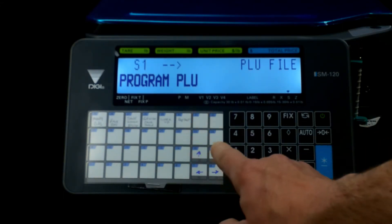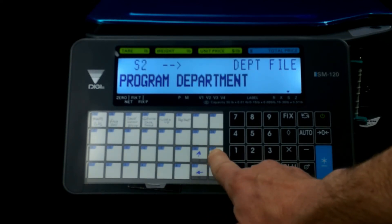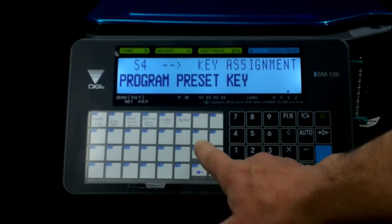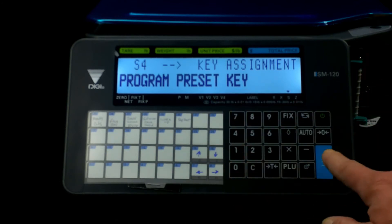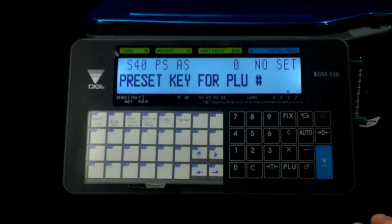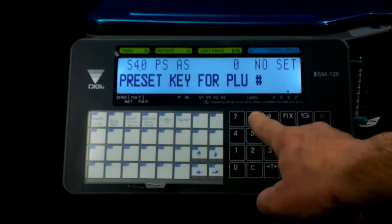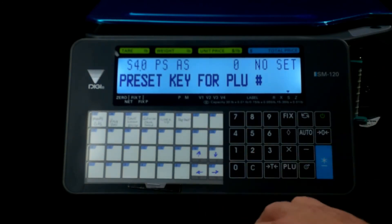We have these four buttons — up, down, and side to side. We're going to use the down button to move to program number two, which is the department. We don't want that one, and we don't want the main group, but we do want 'program preset key.' Once that comes up, we hit enter for the key we want. For the PLU, we'll type in PLU number 802 and hit that key.